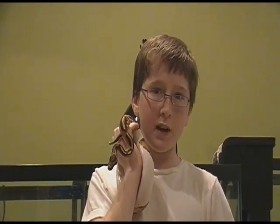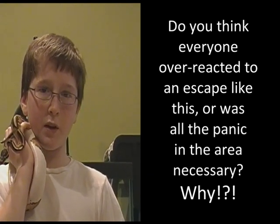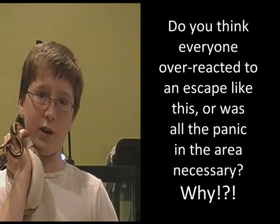Surely by now you've heard about the cobra that escaped the Bronx Zoo. This week's comment contest question is: do you think everyone overreacted to an escape like this, or is all the panic in the area necessary? Why? Comment down below for a shout-out next Monday.